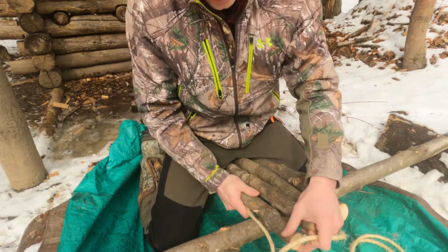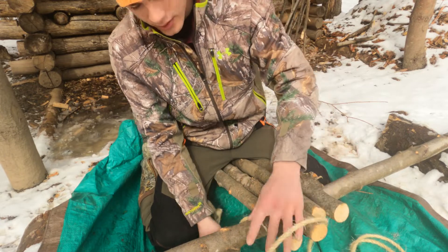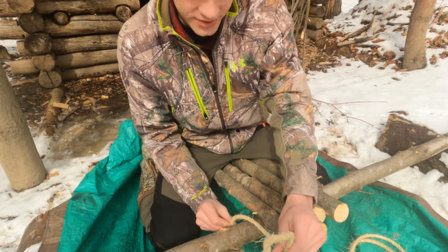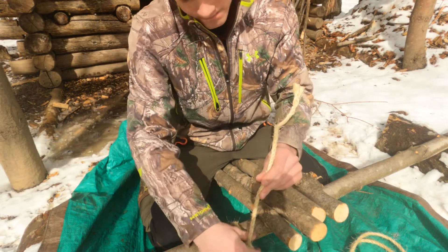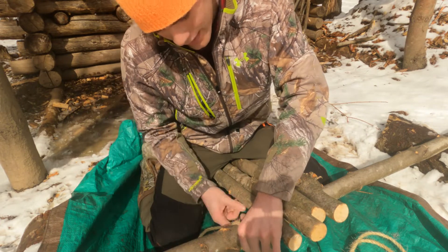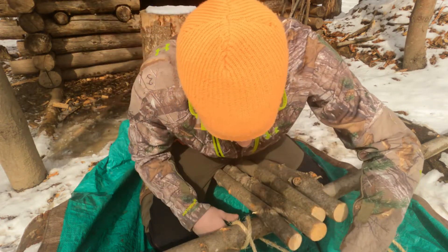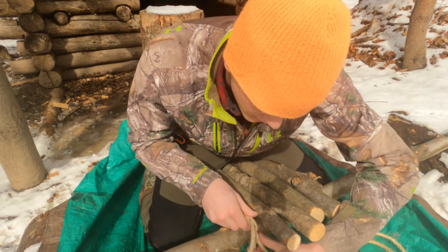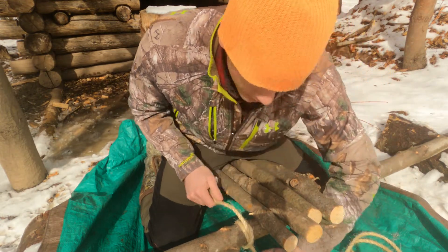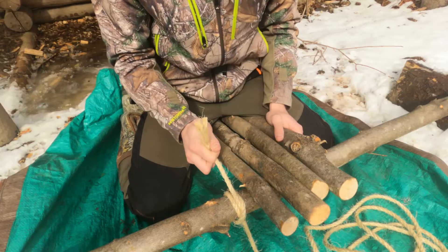A clove hitch, for those who are new: you're gonna put the rope around the log, you're gonna make an X just like that, then you're gonna come back around and put it in this area right there. And that's a clove hitch.